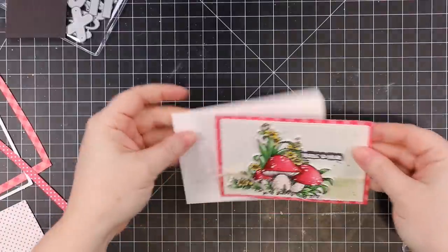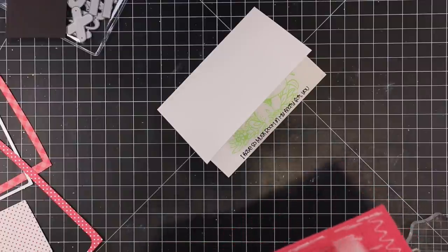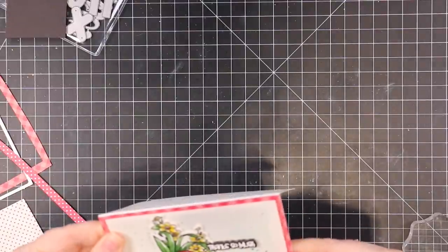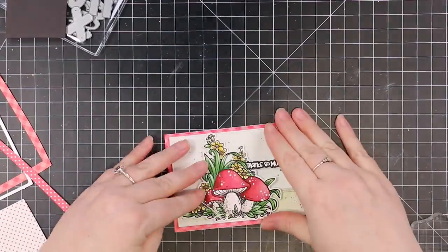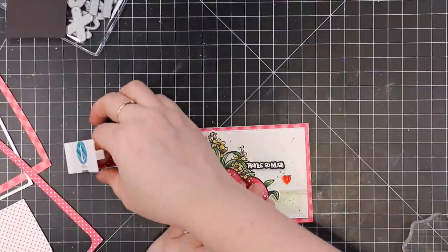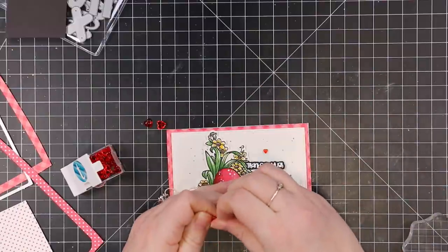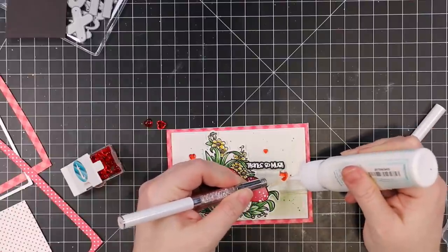Now I can adhere the panel to the card front. You can't really see it on video and I'm not sure my photos picked it up, but those rectangle wafer dies don't just die cut — they also emboss a thin line along the perimeter. It's subtle but gives a little extra something. A bunch of Trinity's wafer dies do that and I love it — it's just nice without being distracting. With everything adhered, I pulled out some Cinnamon Red Hot embellishment hearts also from Trinity Stamps and placed a couple on the card, because I've gotta have splatter and some bling.